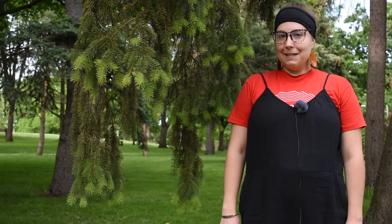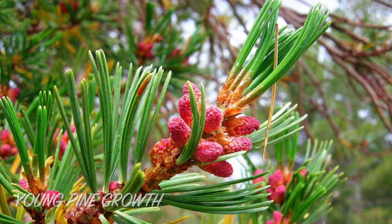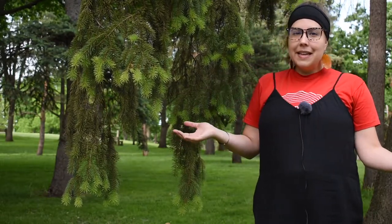I recommend starting with spruce tips — this here is spruce. There are other types of evergreens that also produce edible young growth, for example pines and firs. However, spruce tips are the more popular option, and it's pretty likely that you'll be able to find them in your landscape wherever you are, whether in the city or the country or somewhere in between.